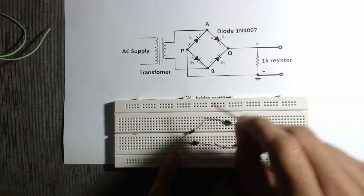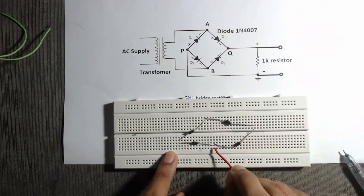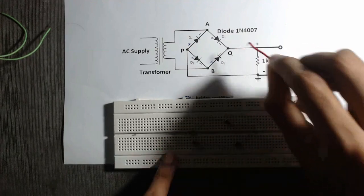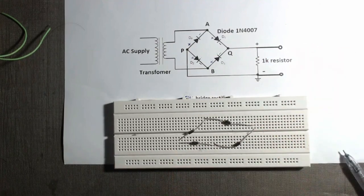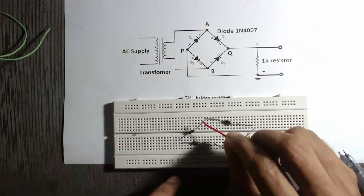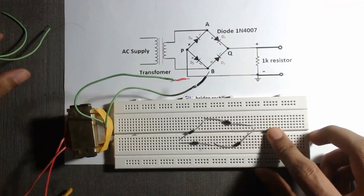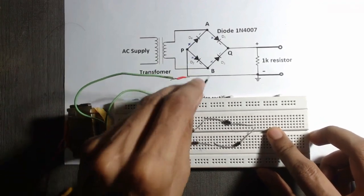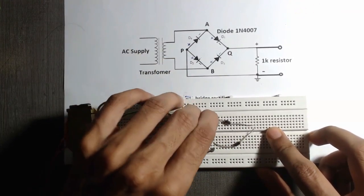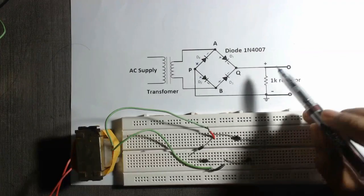Here is our point A and this is point B. In the circuit, this is our B point, this is P, and this is Q. Now we have to connect the secondary terminal across point A and B. So we will connect the secondary terminal of this transformer to B and A.